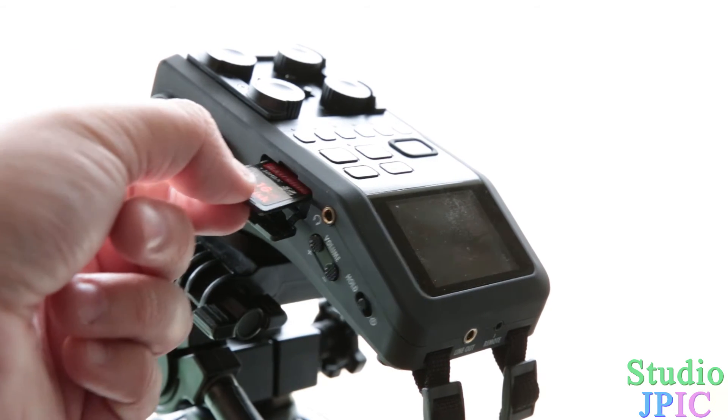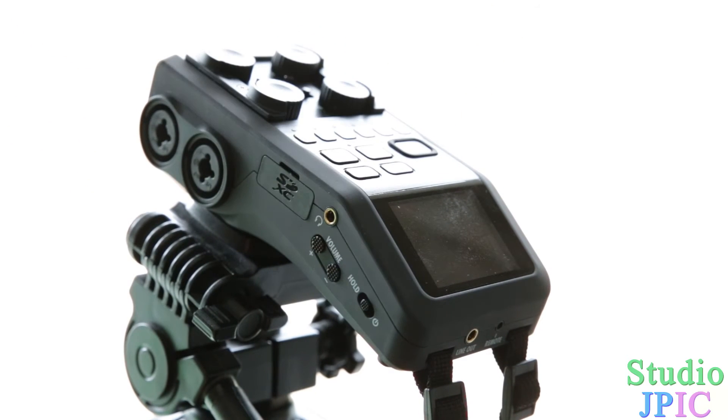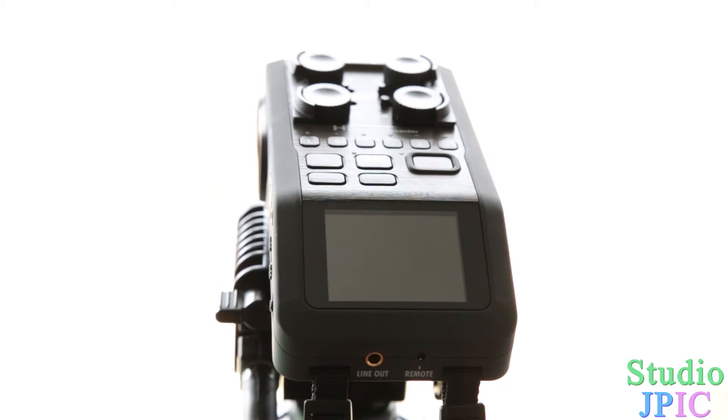Then the next step is you take the SD card, put it in your Zoom recorder. Once the SD card is in, you have to make sure that you have fresh new batteries in the recorder, because the last thing you want is for the batteries to run out while you're upgrading the firmware, which could render your Zoom H6 into a brick.